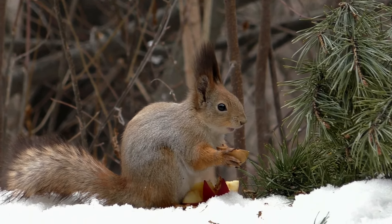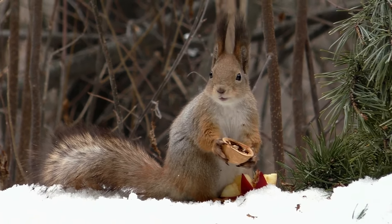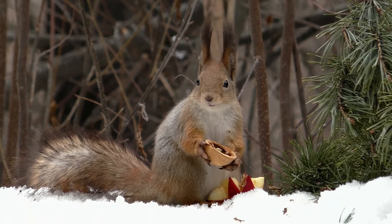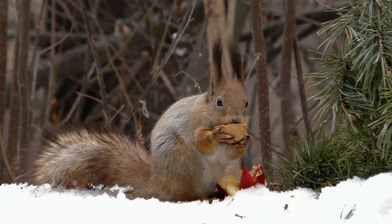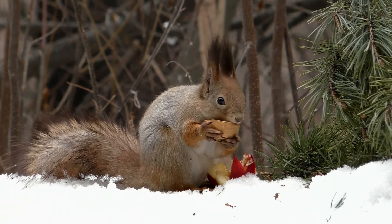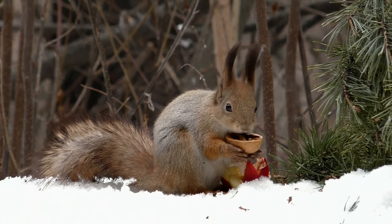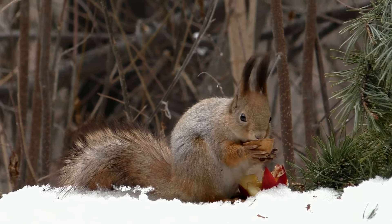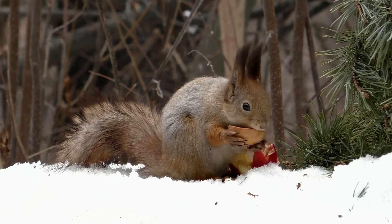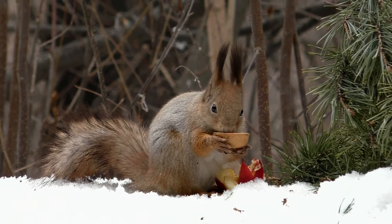I'm going to take a look at the other side, and then I'm going to take a look at the side.